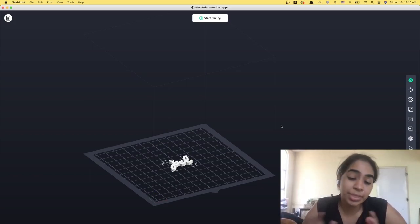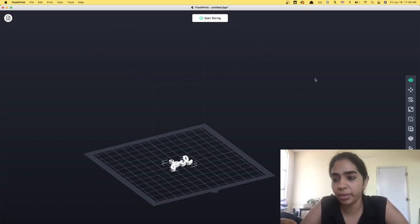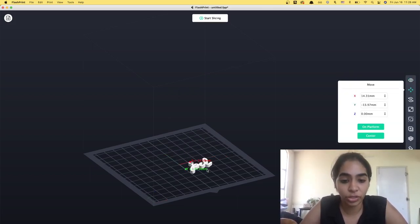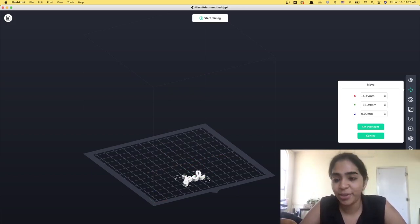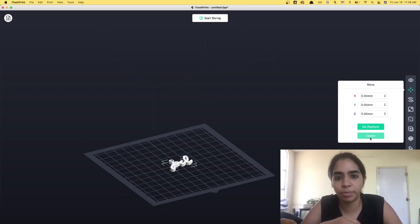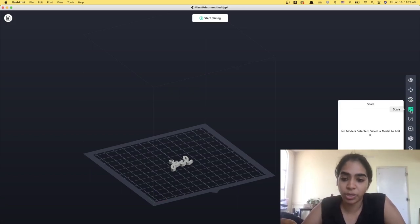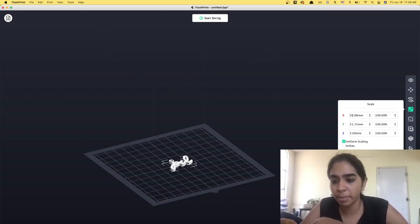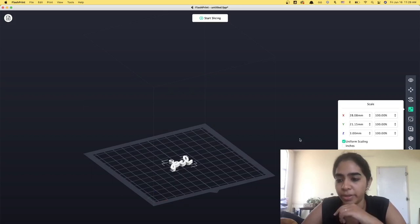In this case we don't need to make any changes, but let's look at three options. The first is View — how you want to view your model from different angles. The second is Move — once you select your model you can move it around, and I'd recommend keeping it centered on the platform. The third is Scale — this tells you the dimensions of your model. This one is 3 mm height, 28 mm width, and 21 mm length, which is perfect for me. So we're not scaling anything, but this is where we would do it.